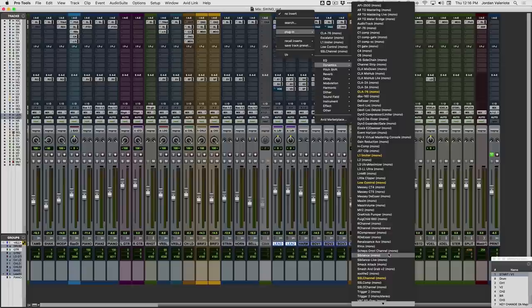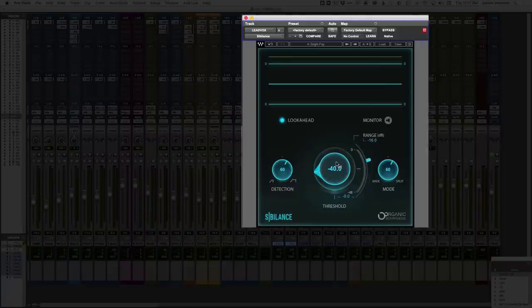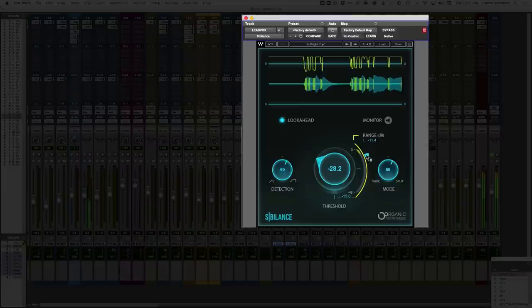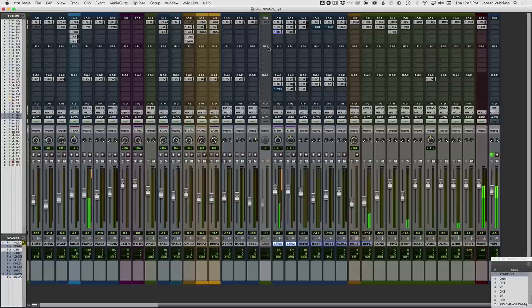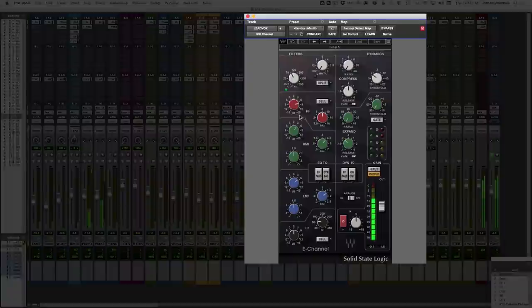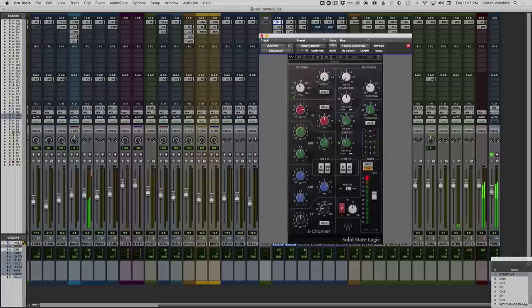That sounds great already — nice and upfront, bright, and clear — but the S's are a bit harsh. You can throw on any de-esser; I've been using Waves Sibilance. We can go to the bright pop preset, though it's doing a little too much. I still want bright S's because that helps you hear all the words and lyrics — we don't want it to sound unnatural. Once the de-esser is in, it's almost like you can push the top end a little more and make it a bit brighter.